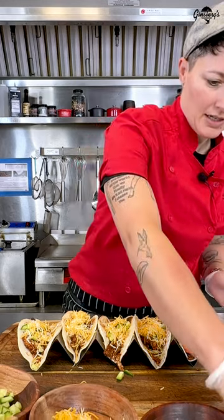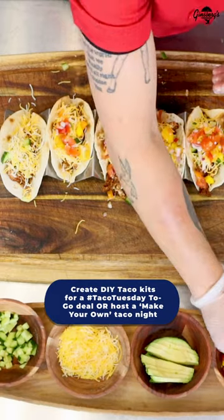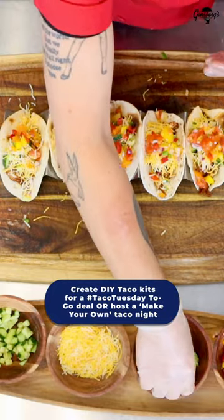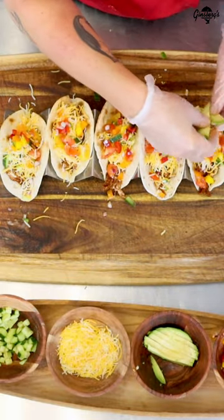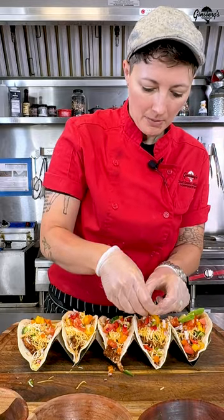We've got some pico de gallo. The chicken itself took a matter of seconds to season and warm up, and you don't really have to worry about the cost, because the amount of meat that you use in a taco is brilliant for your food costs, and you've saved all the labor and the prep time, which obviously there's enough prep time in tacos themselves.